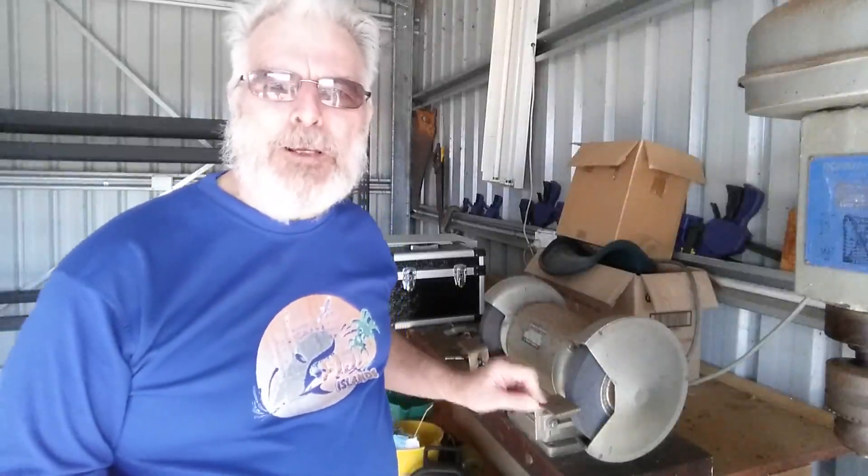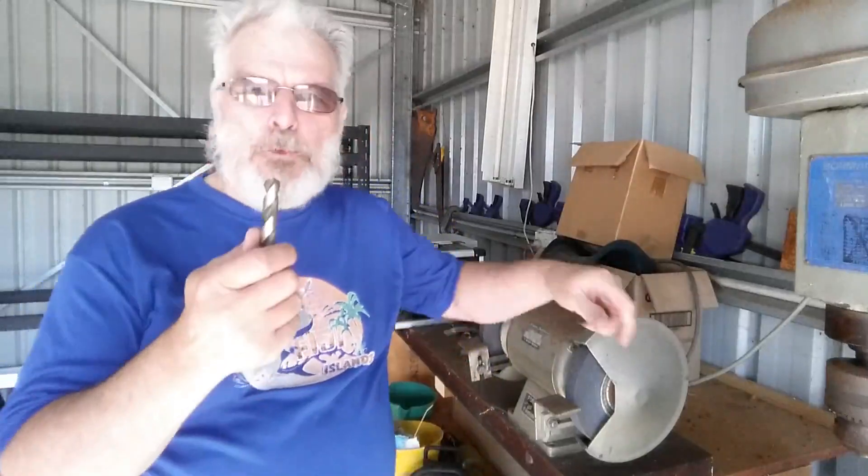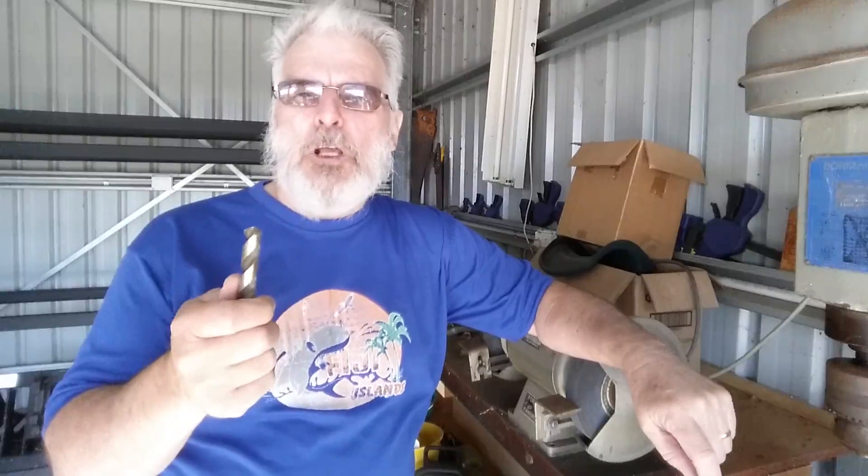G'day, I'm Alan and welcome back to Alan Vale. I want to talk today about sharpening drill bits. When you go to sharpen your first drill bit, always start off with the largest one you can possibly use because you've got more control and more understanding of what's going on.